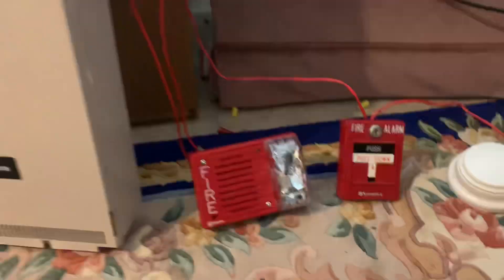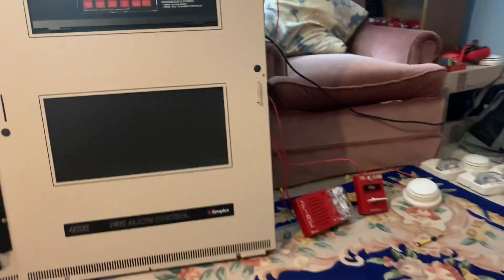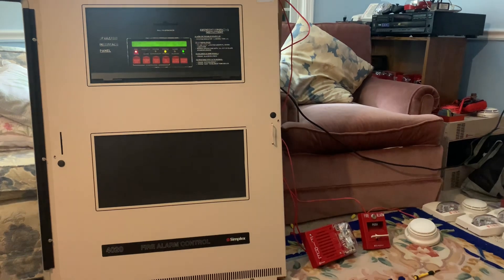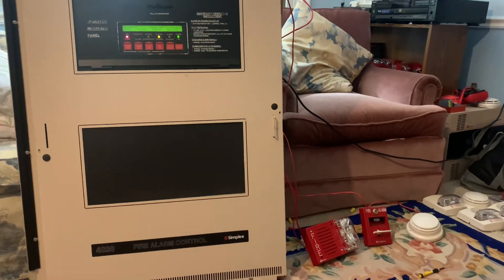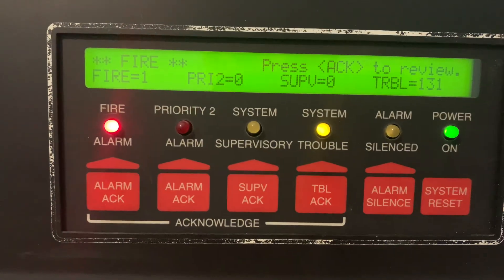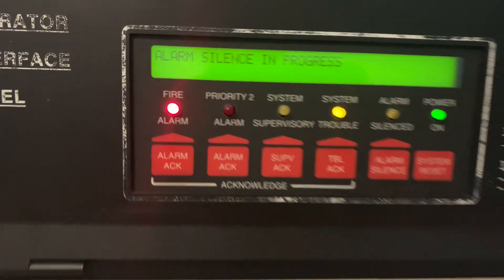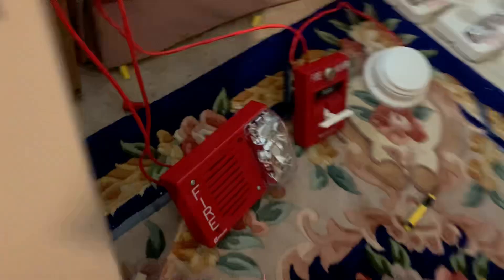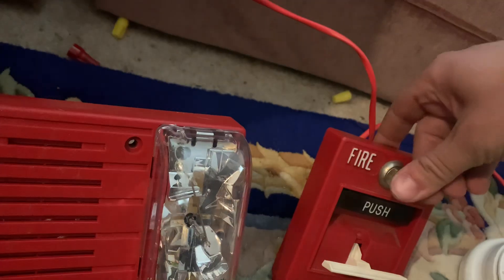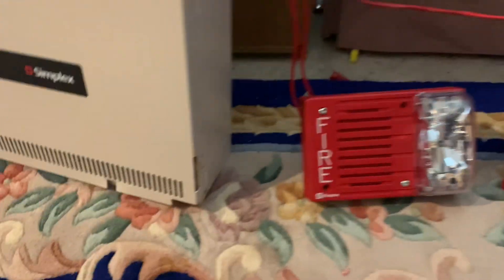Since I can't program this panel yet, this thing is set to continuous. Here we go. We're silenced, and I'm going to take that key out. As you can see, we're doing selective silence. I chose this 9219 because this is the only one I have that I cut the jumpers and converted it to four wire. Now we'll take the magnet and do this.